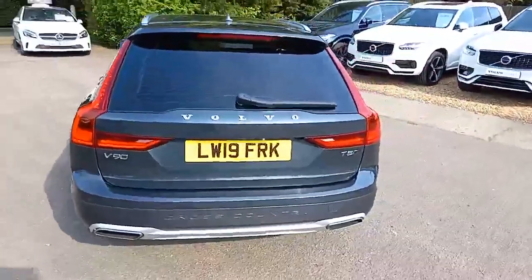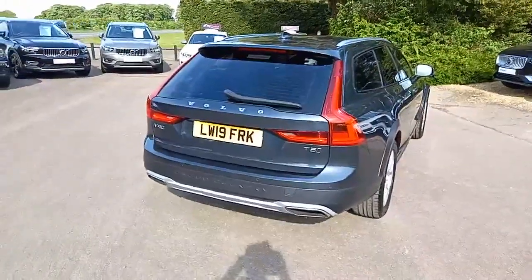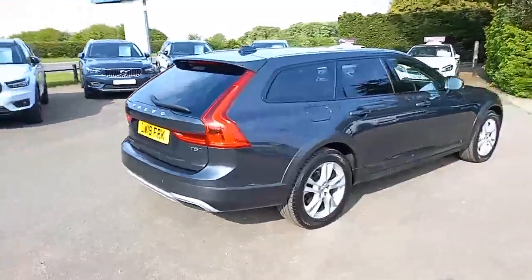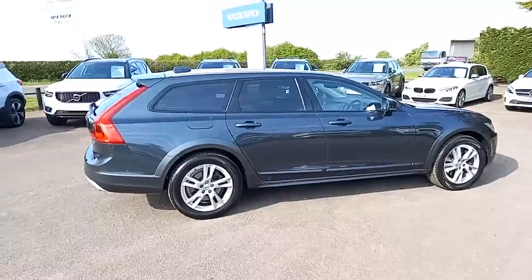It's the T5 engine, meaning it's a two-litre four-cylinder petrol engine pushing out about 250bhp, and it's all-wheel drive as they all are. Some great lines, and being the Cross Country, it sits in a slightly more raised position with a little bit more ground clearance.